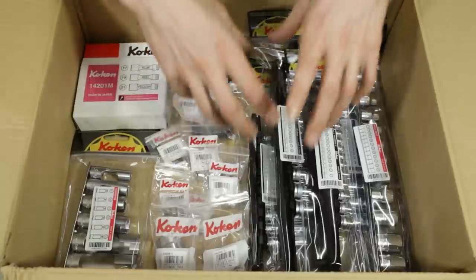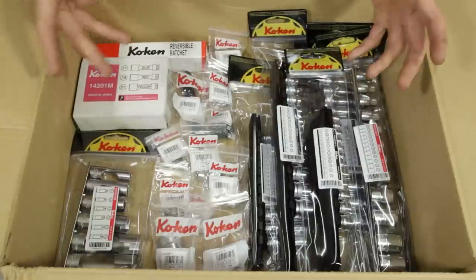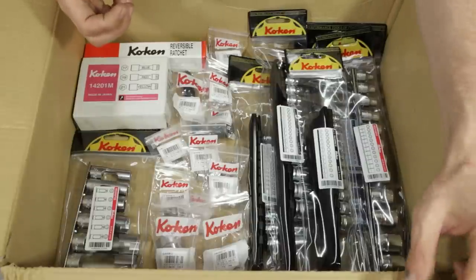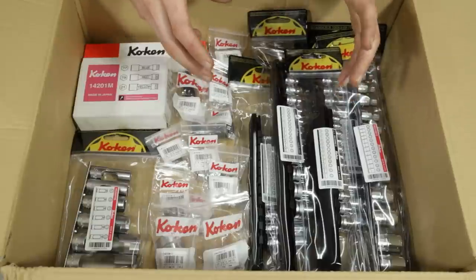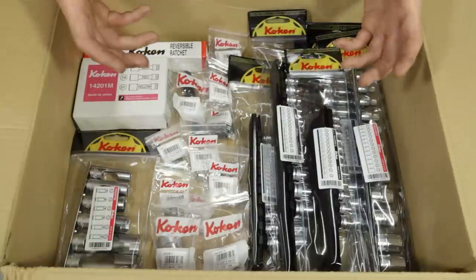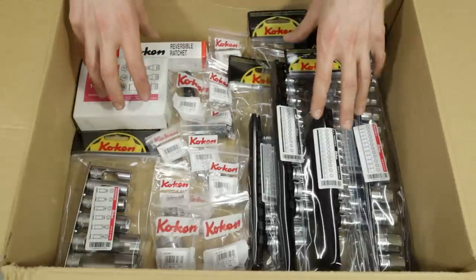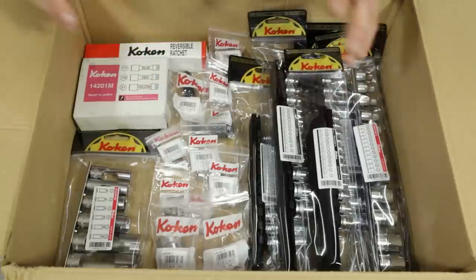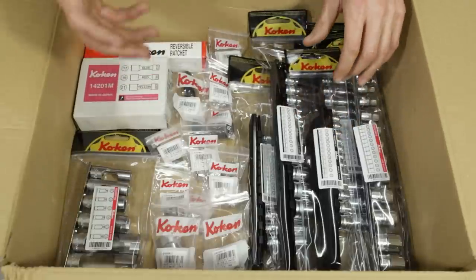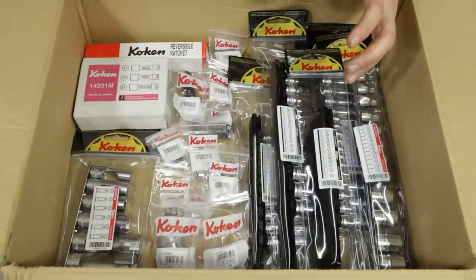In later videos I'll probably do more in-depth comparisons — ratchets, sockets, head to head. As I did with my Icon tool videos, I substituted my Snap-on tools out of my personal toolbox and replaced them with Icon tools, running them for two and a half to three months to test day to day. I'm going to do the same thing with this Koken stuff — take my Snap-on and Mac stuff out and replace it with the equivalent Koken tools. I'm sure they'll fare a lot better than those Harbor Freight Icons.